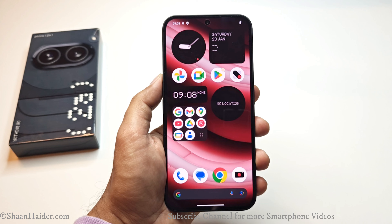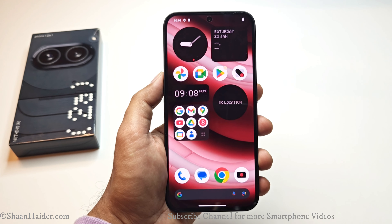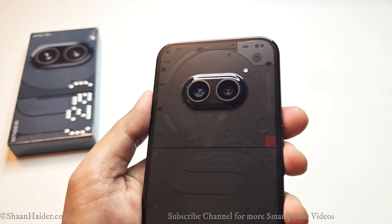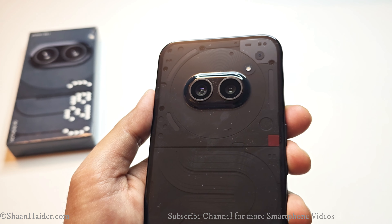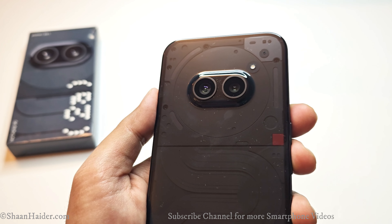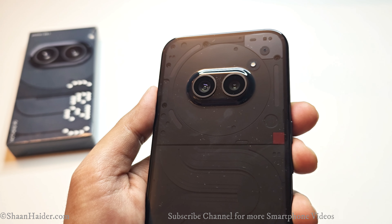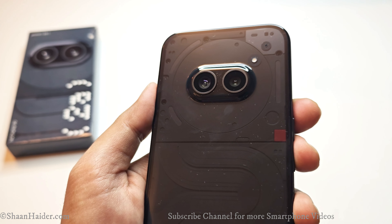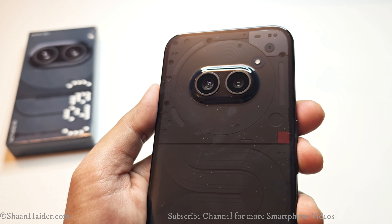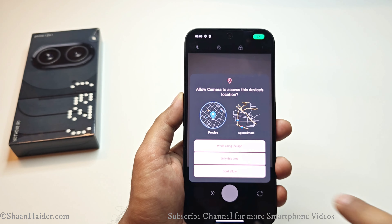Talking about the camera, we have a 32-megapixel front-facing camera capable of recording 1080p videos at 60 fps with HDR. On the back there is a dual camera setup with a 50-megapixel primary camera with optical image stabilization and a 50-megapixel ultra-wide angle lens. There is no dedicated telephoto or zoom lens. The primary camera can record 4K video up to 30 fps and Full HD up to 120 fps for slow-motion recording.